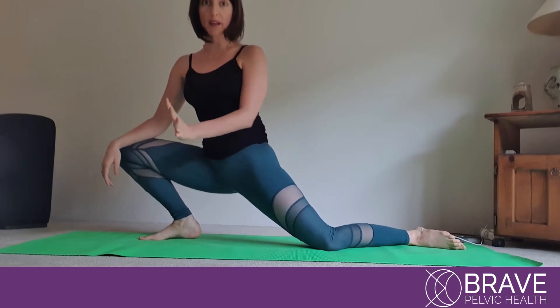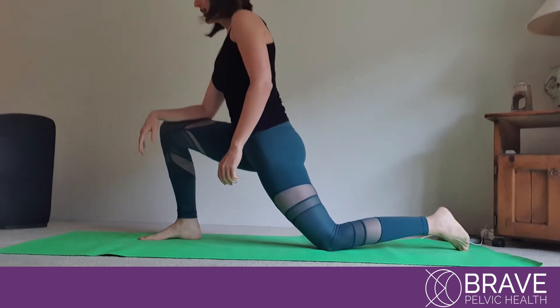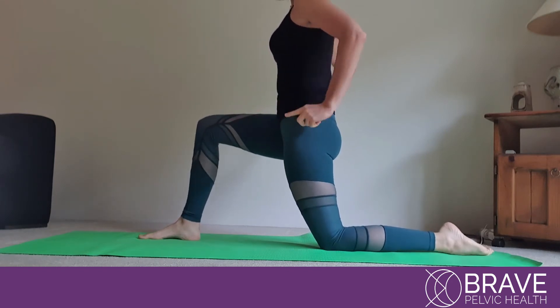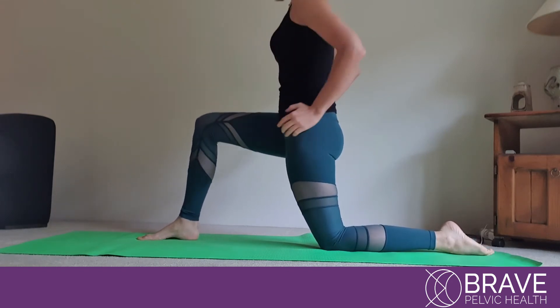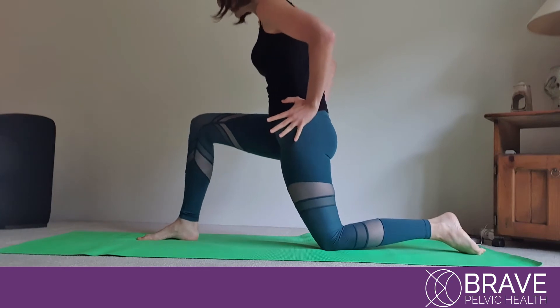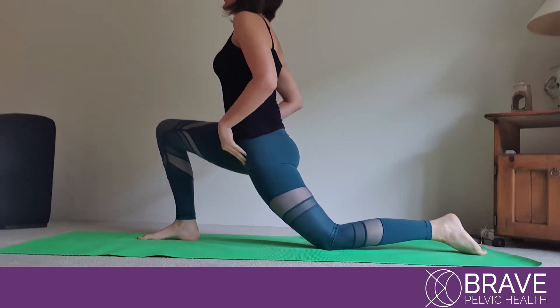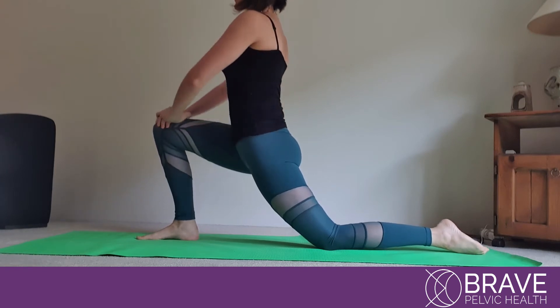Occasionally I see my patients doing this — can you see how my hip is looking the other way? So I need to make sure that we're having our hips square and that they are all looking forward. We want to bring both hips towards the front and feel a good stretch in here.